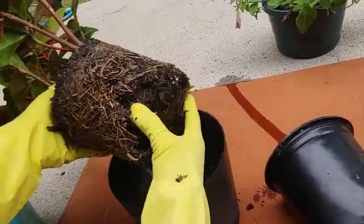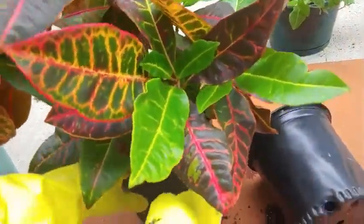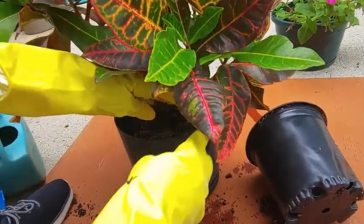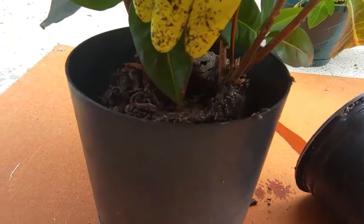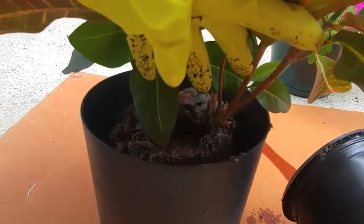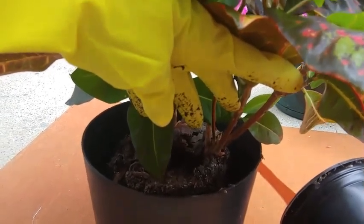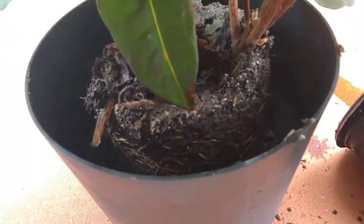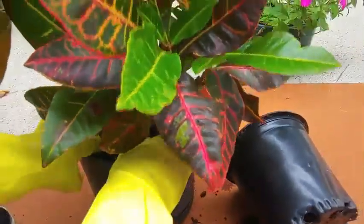A good thing to keep in mind when you're planting is to do it in the morning or in the evening when the weather is a little cooler. Here's a close-up of how the space looks between the root ball and the pot sides. Now I'm going to go ahead and fill it in with the potting mix.